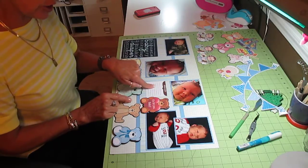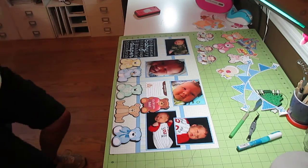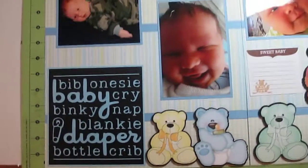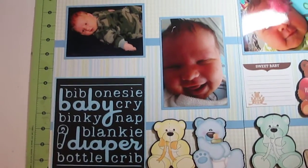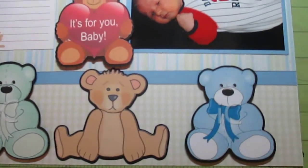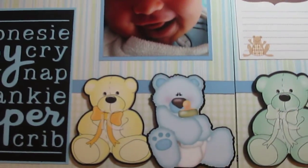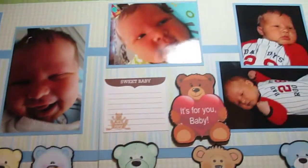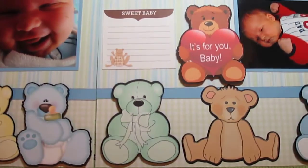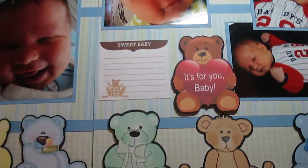And there we go — sweet and simple. Got all my little bear collection, my little journal tag here 'It's For You, Baby,' and just a little something over here. Here are the other pages — these little bears are so cute. All I did was a teddy bear Google search and a print and cut, then cut out the black background on them. That was pretty much it. Anyway, have a nice day and stay tuned for the next one — I'm not done yet! Bye bye!